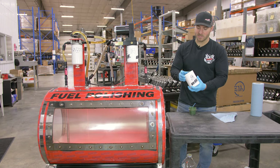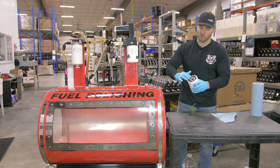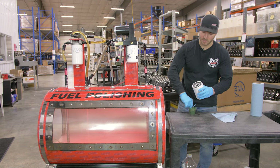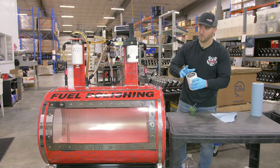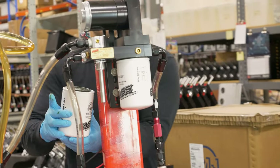Now let's take our XWS-3002 — again, same on this one — we're going to put a thin layer of grease around the o-ring and install it on our fast system here.